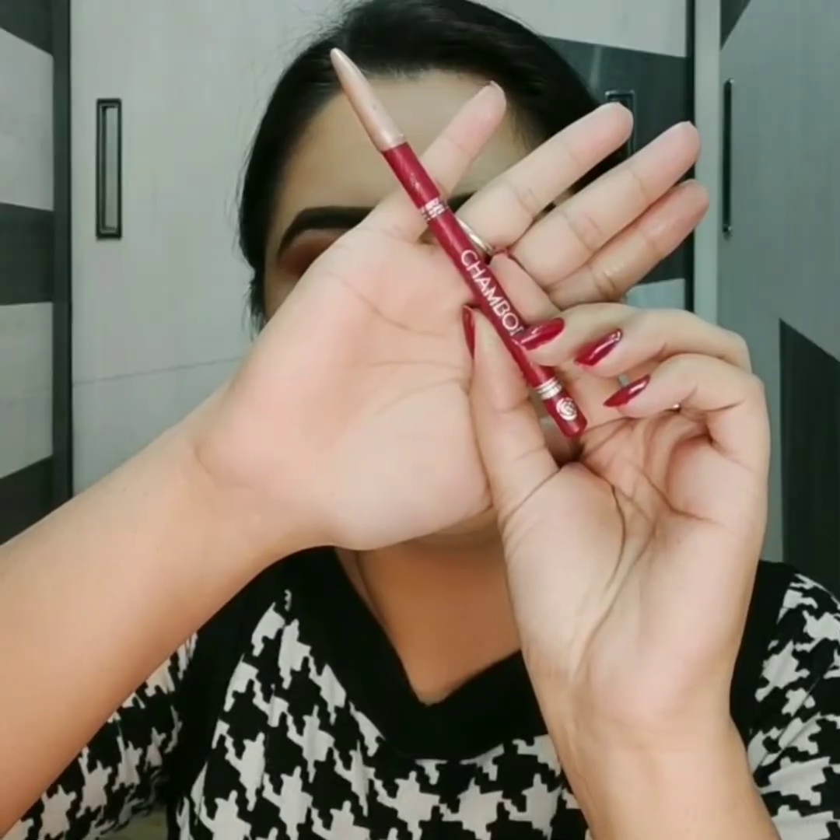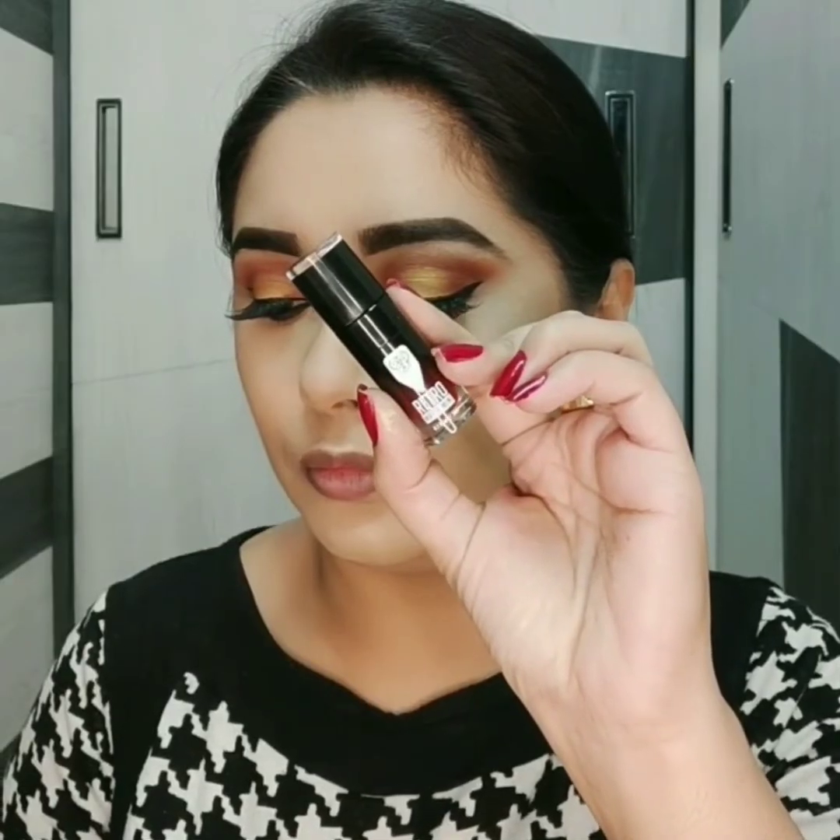For lips I have chosen maroon lip liner from Chambor and a maroon lipstick. Sabse pehle main lip liner lagaungi like a lipstick, and on top of it I'll apply the lipstick to make it last long.